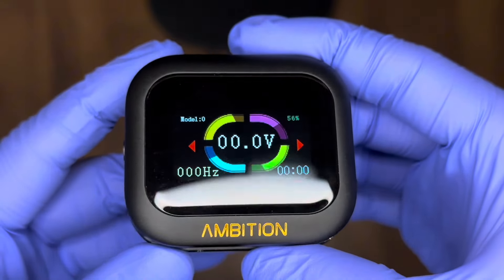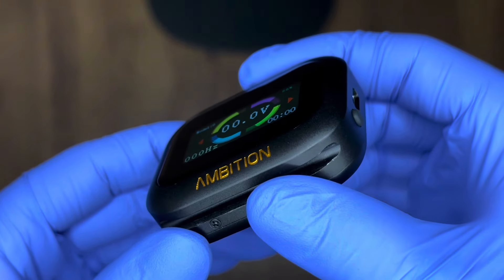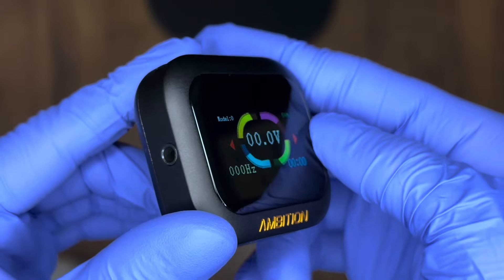It's 2024 and Ambition made a tattoo power supply that is a watch. We have watches now that power our tattoo machines. Full disclosure, I am sponsored by Ambition. I receive machines and products from Ambition for free, and I do make a commission for each sale that I make.